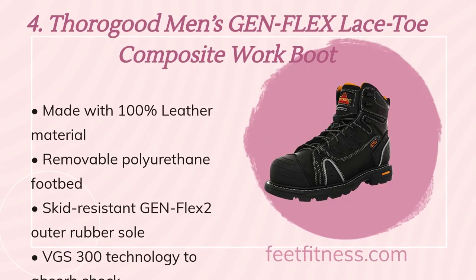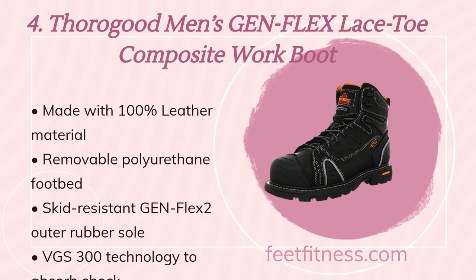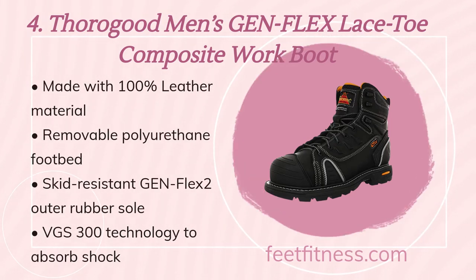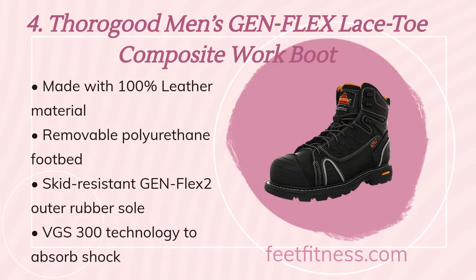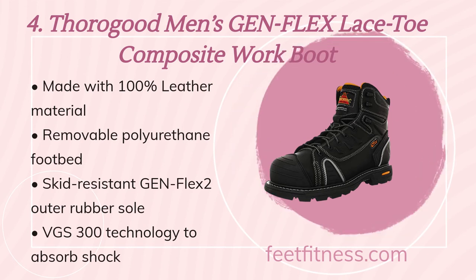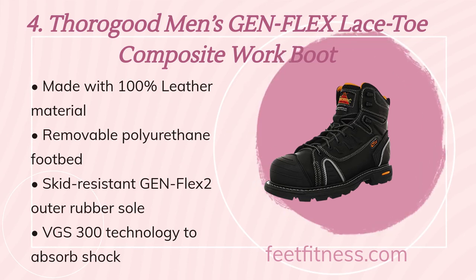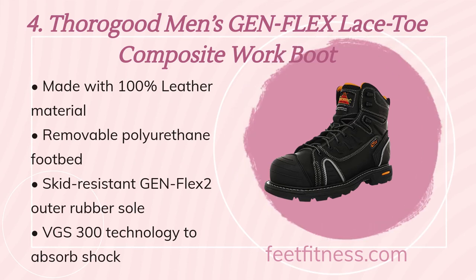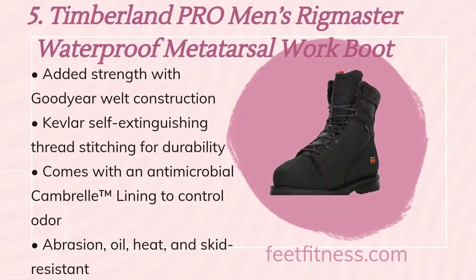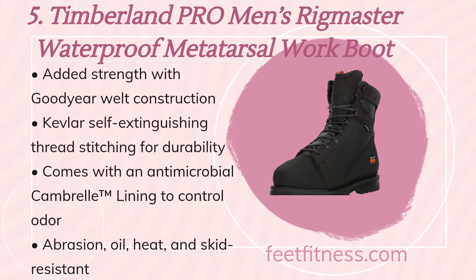The fourth product on the list is Thorogood Men's GEN-FLEX lace toe composite work boot. Benefits include: made with 100% leather material, removable polyurethane footbed, skid resistant GEN-FLEX rubber outsole, and VGS 300 technology to absorb shock.